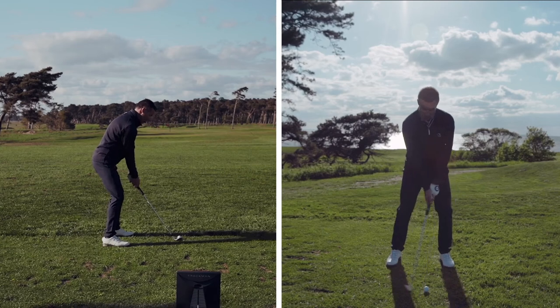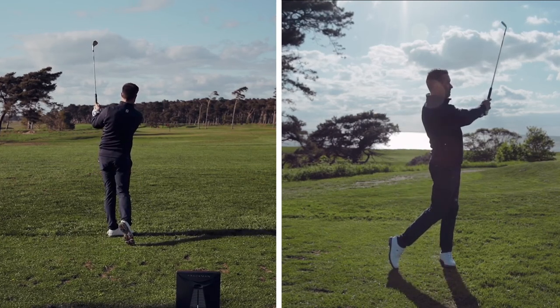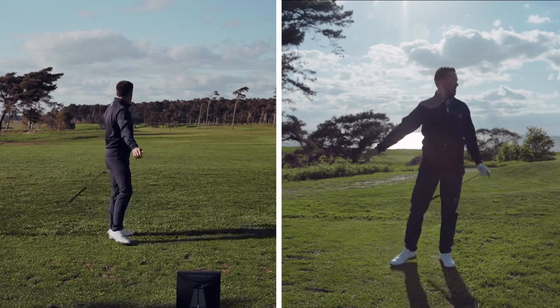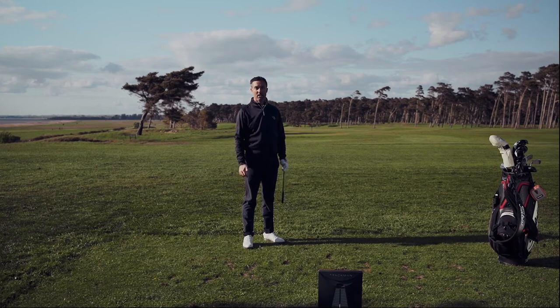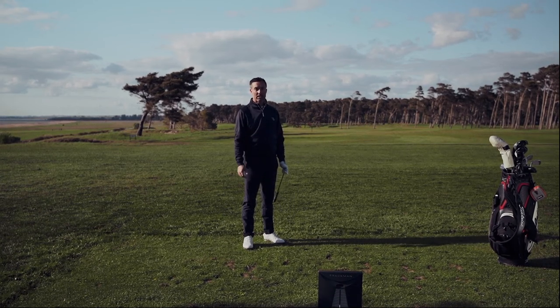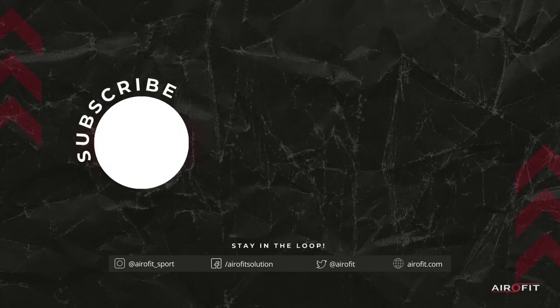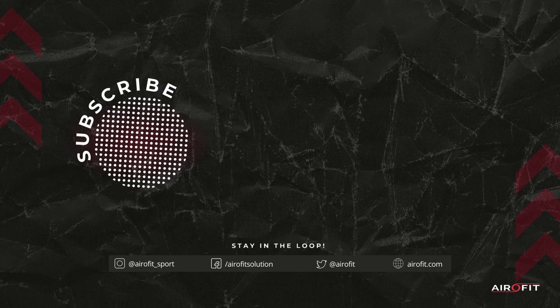Ready. Without the wind, that was a really, really good shot. So I'm happy with that — putting my breathing in front of the movement. That's what AeroFit Golf is all about. What a good shot here.